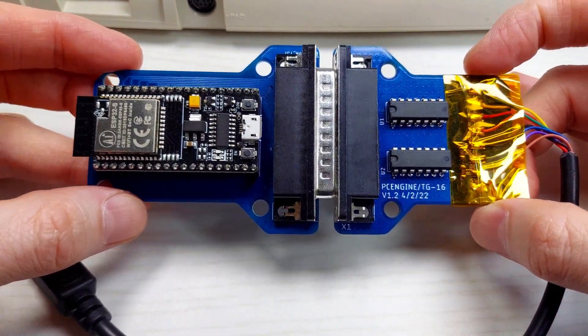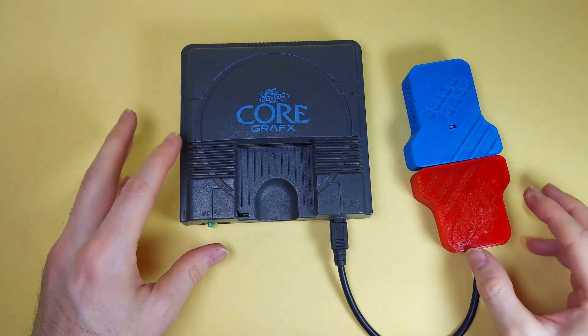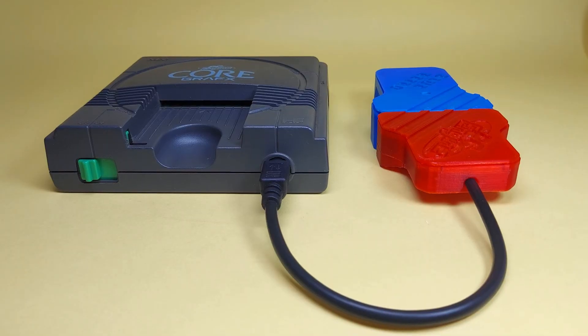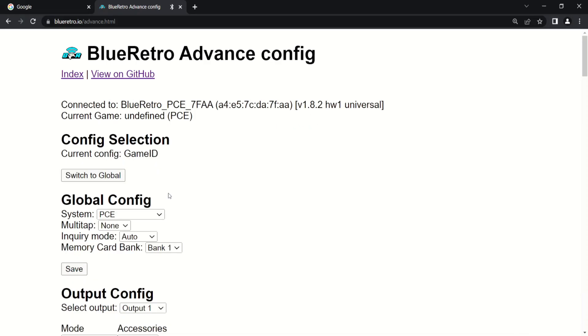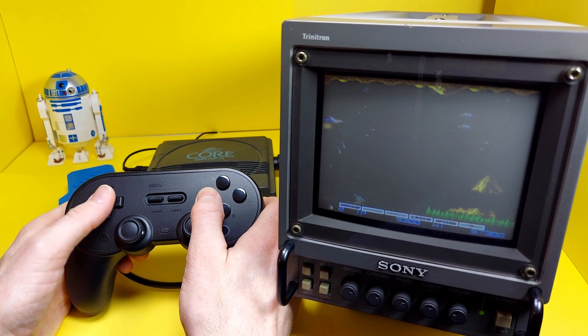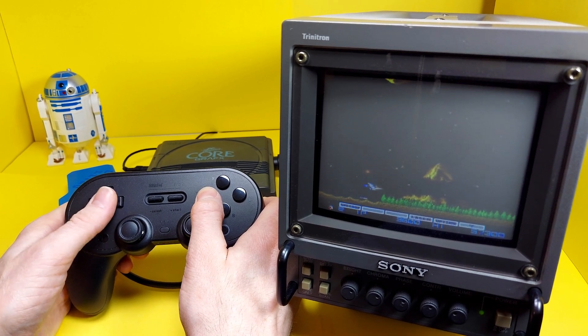It's run through an ESP32. In today's video, I'd like to take a quick look at the Blue Retro and its PC Engine dongle — to see how to set it up, what it does, and my thoughts on the device and ease of use. So let's get scruffy looking.